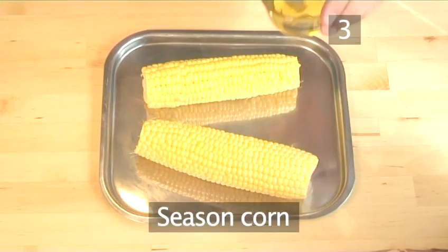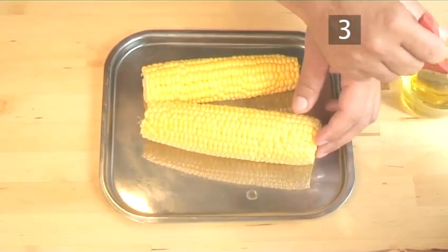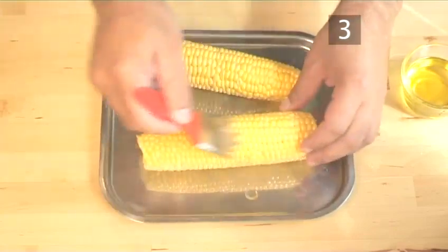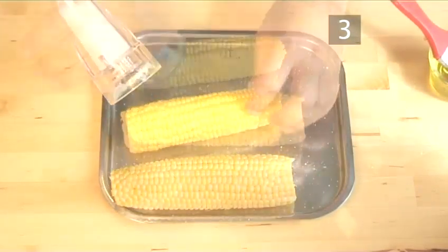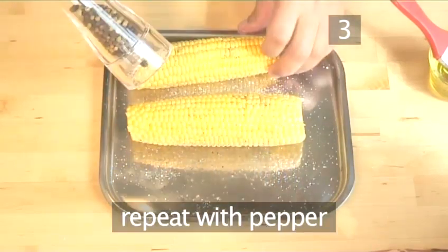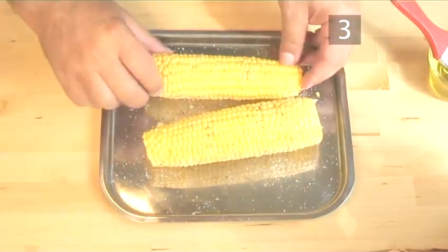Step 3: Season the corn. Place two ears of corn on the baking tray. Now lightly brush the corn with oil. Season with salt, turn and salt again, then pepper, turn and pepper again. Then roll the corn once in the baking tray.